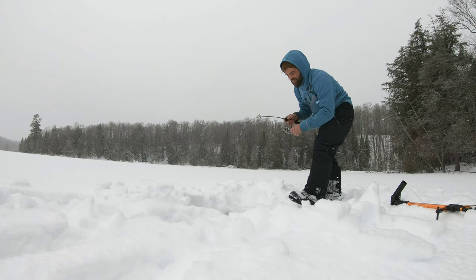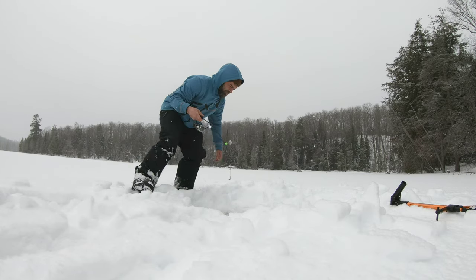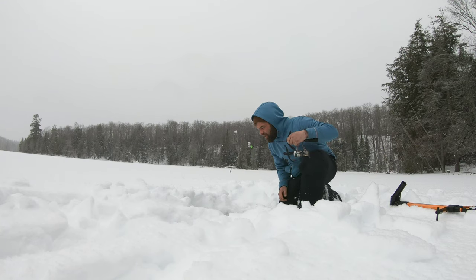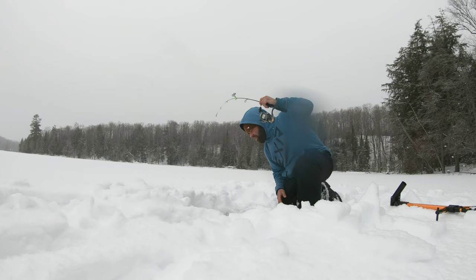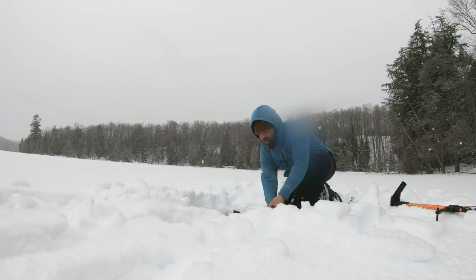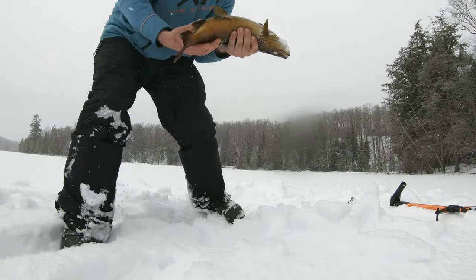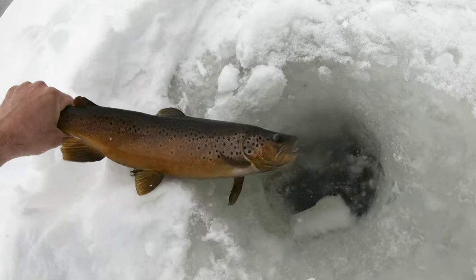Fish on! Nice fish guys! Big fish — big brown! Hey Brandon, check this fish! Look at that fish guys — get that back in! Look at that fish!